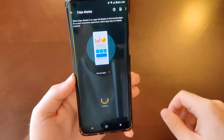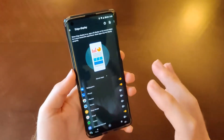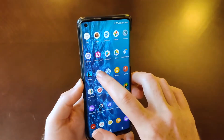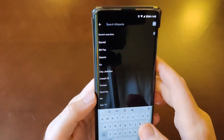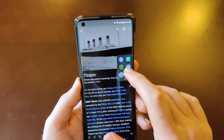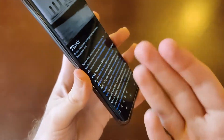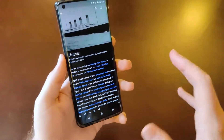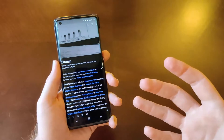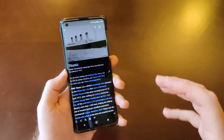Then we've got edge display, and this is one of the best features of this phone in my opinion. I've demonstrated this already but I'll do it again. If I open up Wikipedia and search for an article — let's go with Titanic — you can see that with edge display turned off, the text in the article kind of runs off to the side. That's a big issue with a lot of curved displays; I can't really use them as my daily driver because of text running off the sides, and I do a lot of reading on my phone.